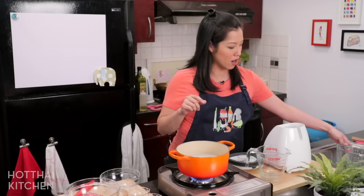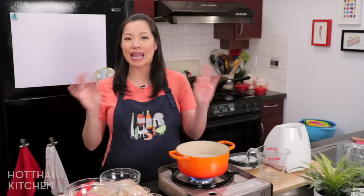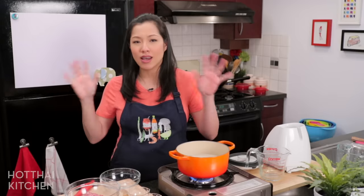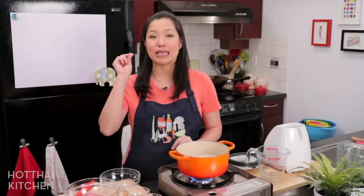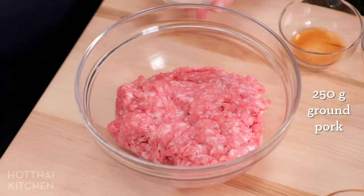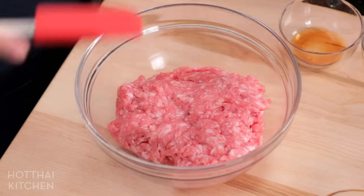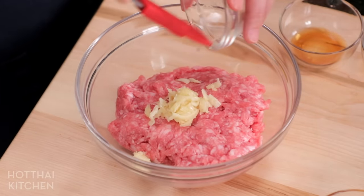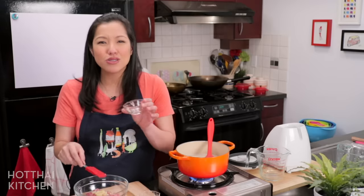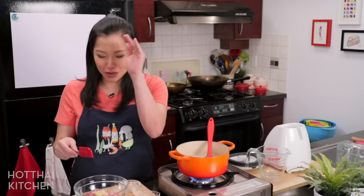While that is going, we want to make our meatballs. Pork meatballs is a classic thing that we always add into our joke in Thailand. If you want to add other meats, go for it. But I'm going to show you a really quick way of making delicious meatballs. I've got some ground pork here — you can do ground chicken if you want. You don't want this lean though; you want some fat in there to keep it nice and soft. I'm going to add some garlic, which I pounded in my mortar and pestle, but you can grate it with a microplane, finely mince it, or just use garlic powder. In the spirit of quick food, no one's judging.